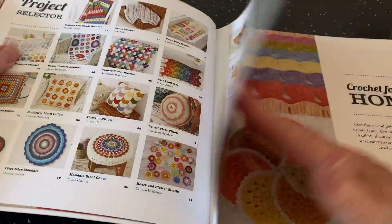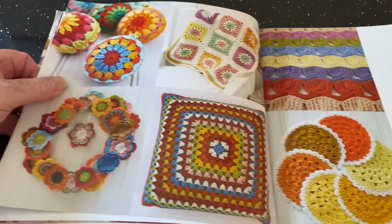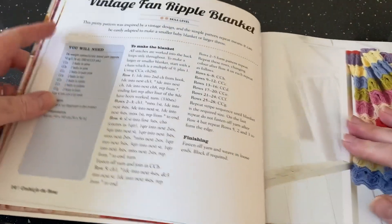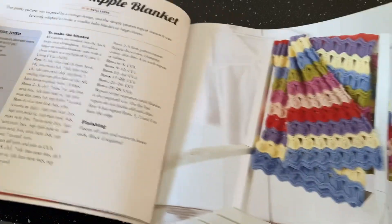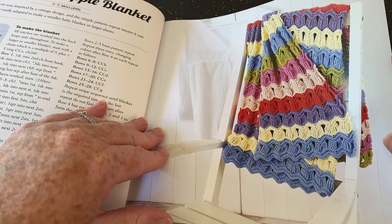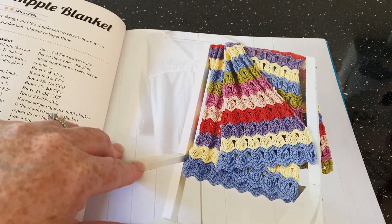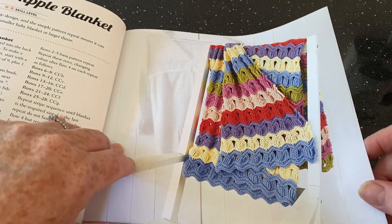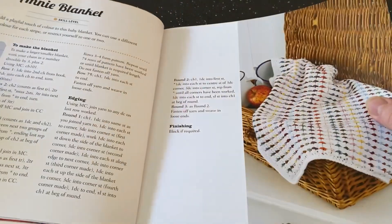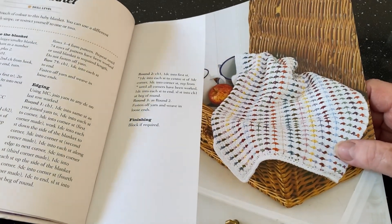There are 30 projects. Crochet for the Home has a delightful array of beautiful colors and boho projects. First up is a vintage fan ripple blanket — they call it vintage but I've never seen that pattern before in my entire life, which is very unusual. Then there's the Annie blanket, which looks very similar to ones I've made.